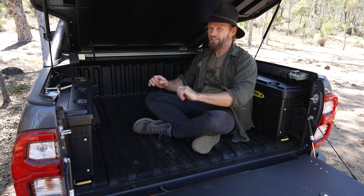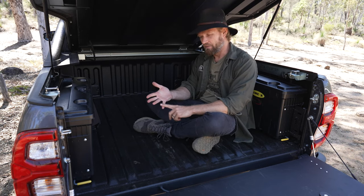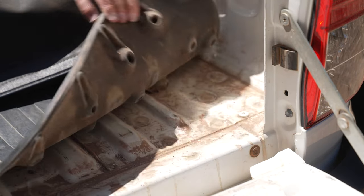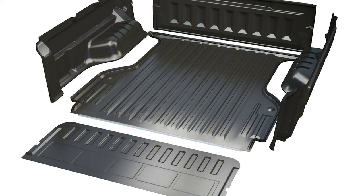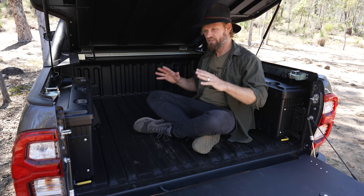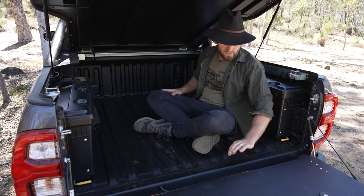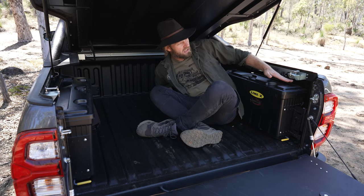First we're going to talk about the tub liner. There are three options: the first is just getting a heavy mat in here — they weigh about 20 kilos and aren't that expensive. Then you've got the drop-in plastic liner, which also adds weight. I've gone for the Linex spray-on stuff, which has added 16 kilos to the rear of my Hilux — the tailgate, the back, the wheel arches — all the way up to just where the Ute Master load bar clamps onto.